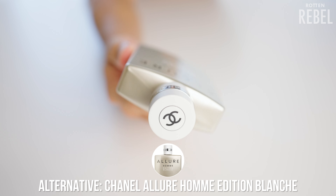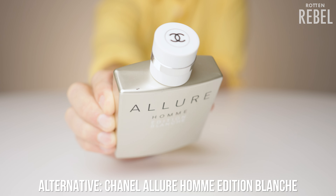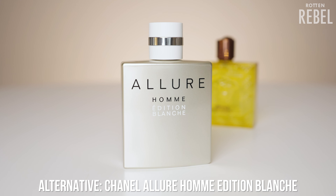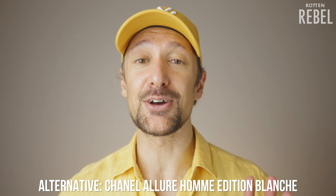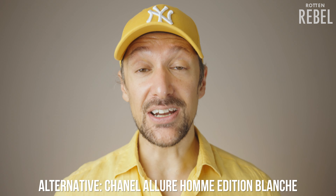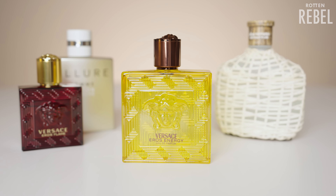Another fragrance that's intensely lemony fresh is Chanel Allure Homme Edition Blanche. To me it's a wicked blend of citrus with musk, sandalwood, cedar, and vanilla — creamy woodiness, intense but smooth lemony freshness, and vanilla. Very different compared to Eros Energy, but when I thought of lemony fresh scents, I thought of Edition Blanche, which I think is a fantastic one from Chanel. None of these are the same as Eros Energy but they are alternatives that I like a lot.